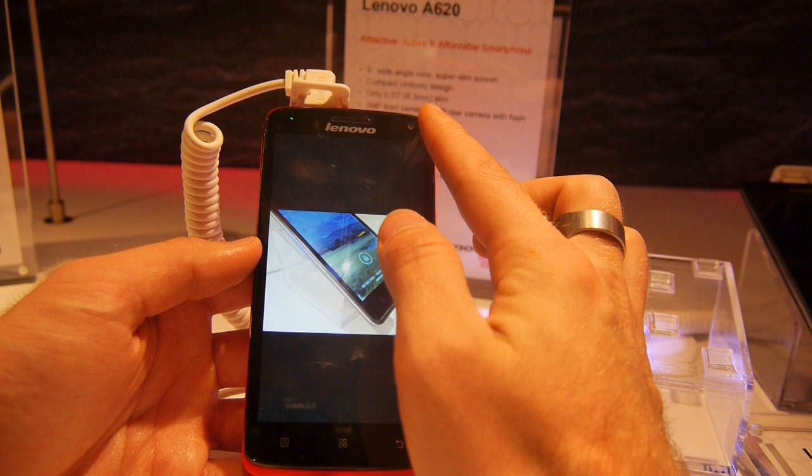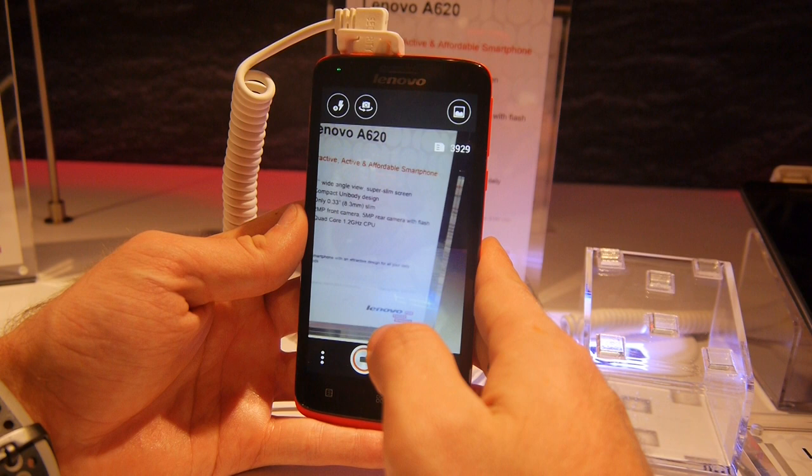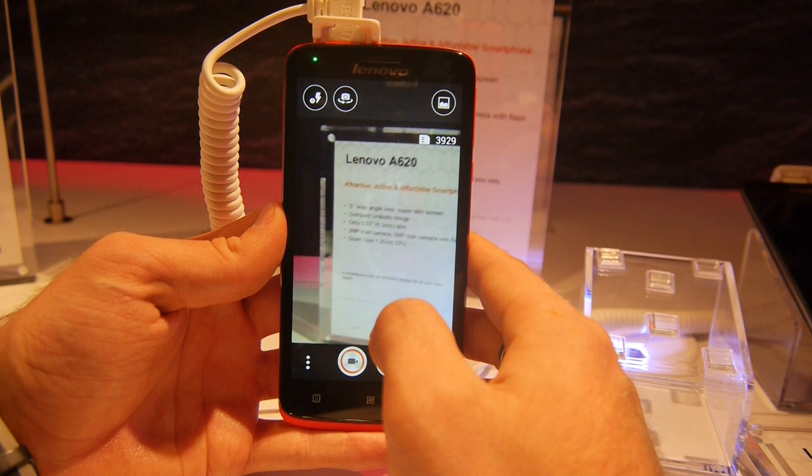Let's check out the cameras — 2 megapixels on the front and 5 megapixels on the back. The rear camera is not only fast but sharp and quick to focus, which is quite nice.